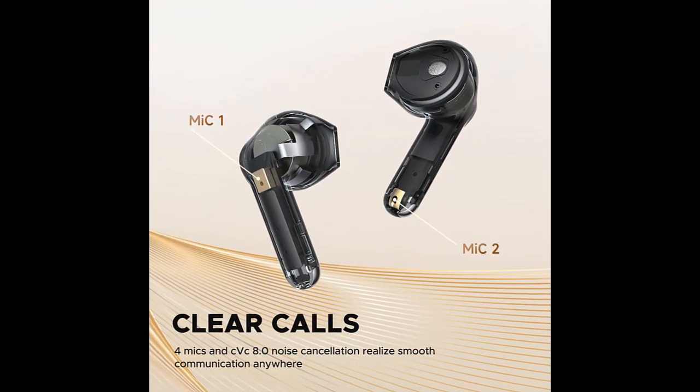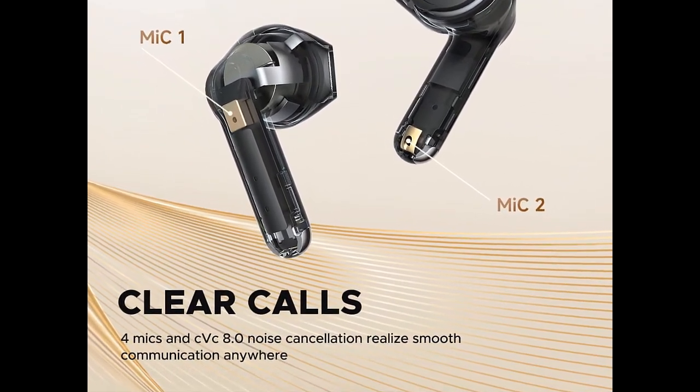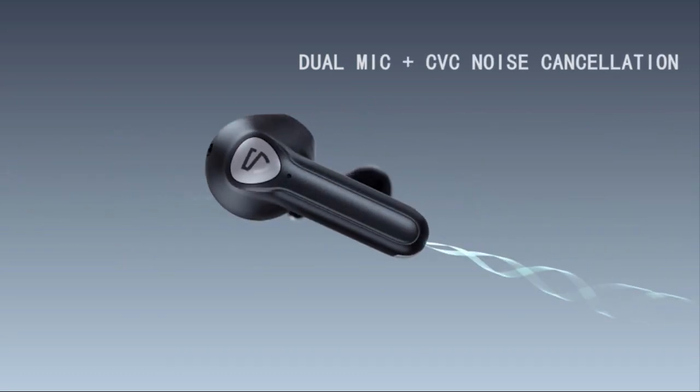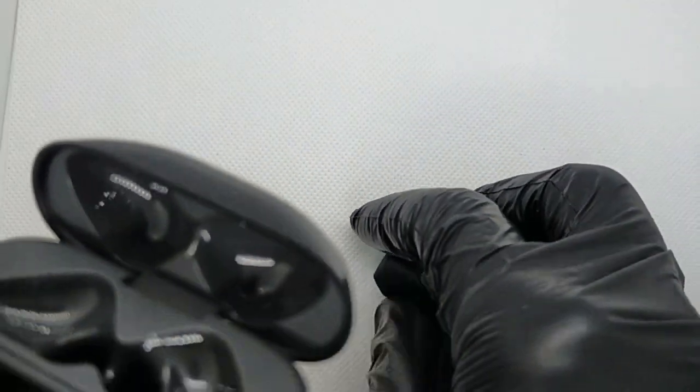The dual mic system combined with Intelligent CVC 8.0 noise cancellation technology captures your voice accurately and achieves smooth calls, even in a noisy environment. The high-sensitivity tactile in-ear wearing detection allows you to pause the music by taking off the earbud and continue by re-wearing it. Along with the smart touch control, you will not miss every wonderful note.